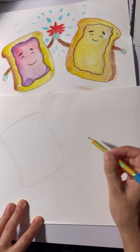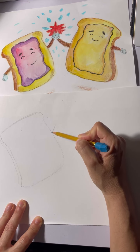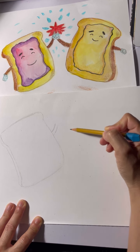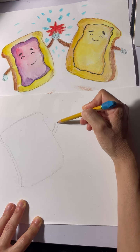Now I want to do the first shape — I'm going to do his hand. I want to make sure there's enough room for peanut butter's hand over here so that they can meet in the middle.